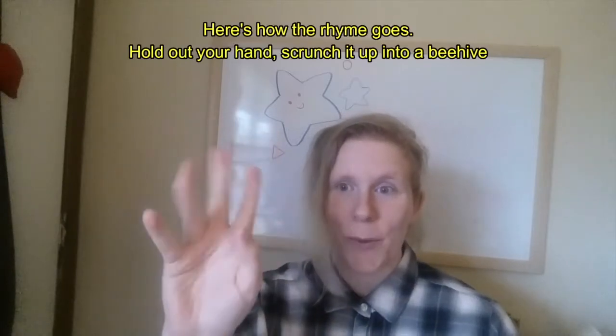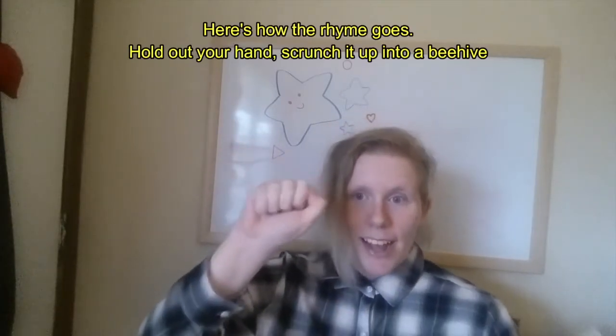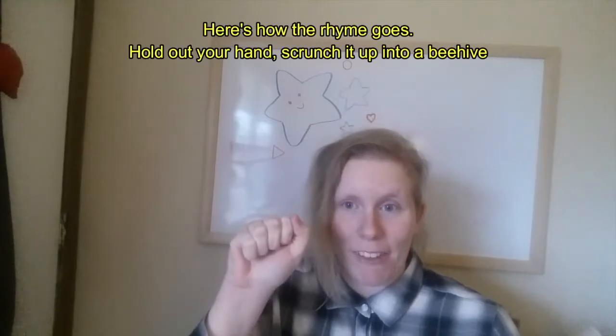So here's how the rhyme goes. You want to hold out your hand with five fingers and scrunch it up into a beehive. Here we go.